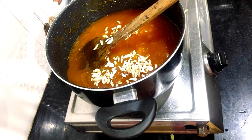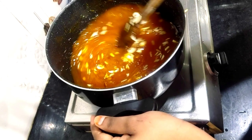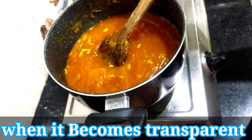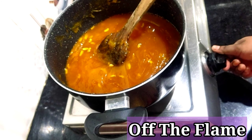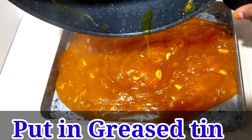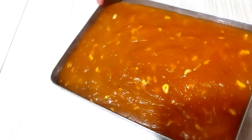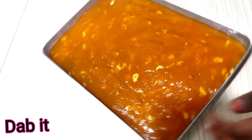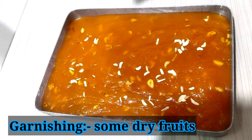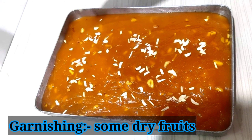When the halwa is transparent, we will add some dry fruits. I am taking the dry fruits here, cutting them up, and adding them in. When you see that our halwa is transparent, we will turn off the gas flame. Then we will grease a tin, set the halwa into the tin with a spatula so that it sets properly.